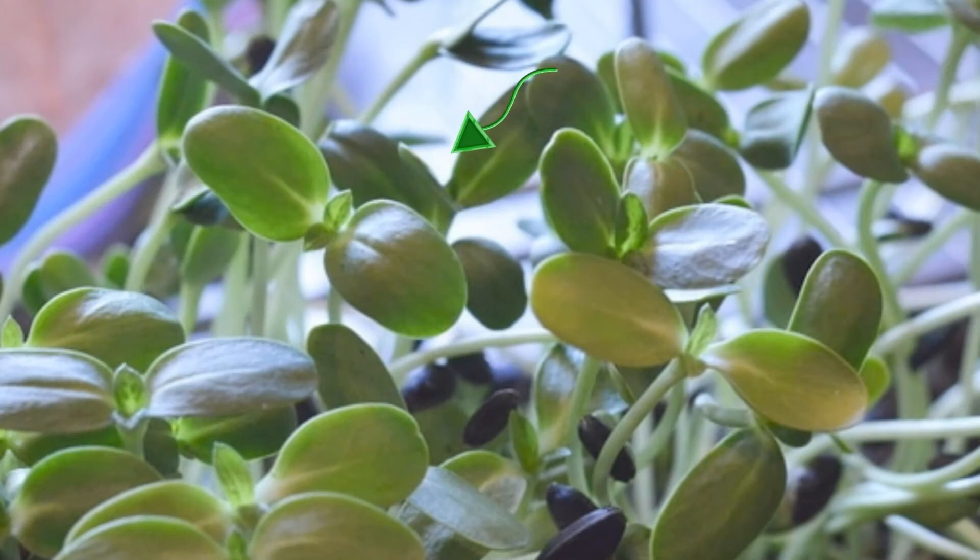Here you can see the two little tiny leaves in between the bigger leaves. Those are the true leaf — that's what you're looking for when you harvest.